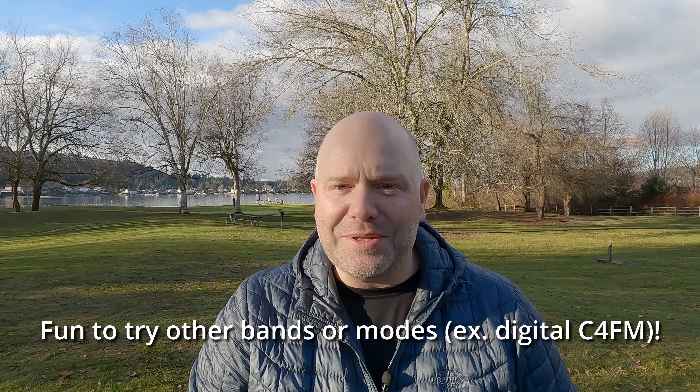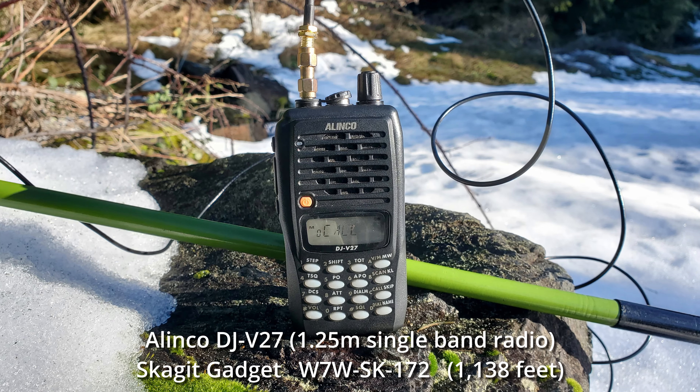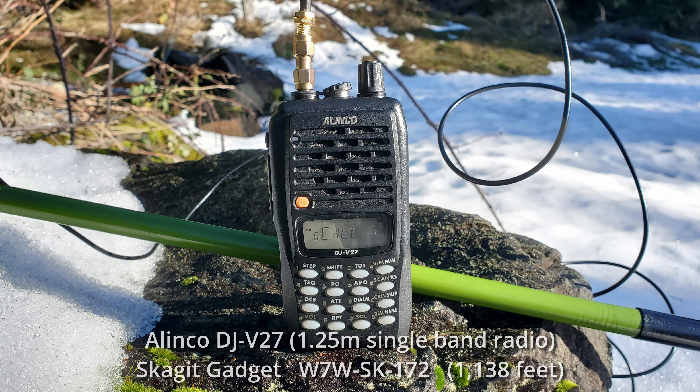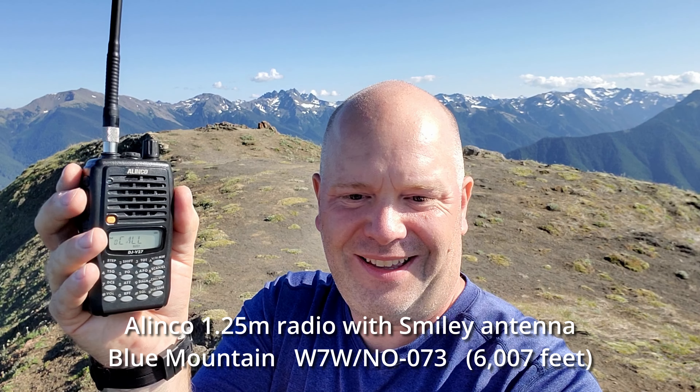The 2 meter band is most often used for local contacts from a summit, but it's also fun to try other bands. I've used 440 or 70 centimeter, 1.25 meter or 220, and there are other bands that are fun to use as well. So don't just get stuck on 2 meter — have fun trying other bands as you're learning.